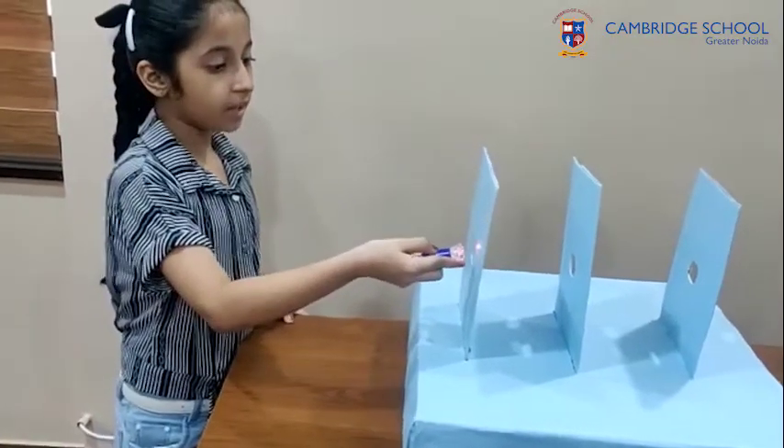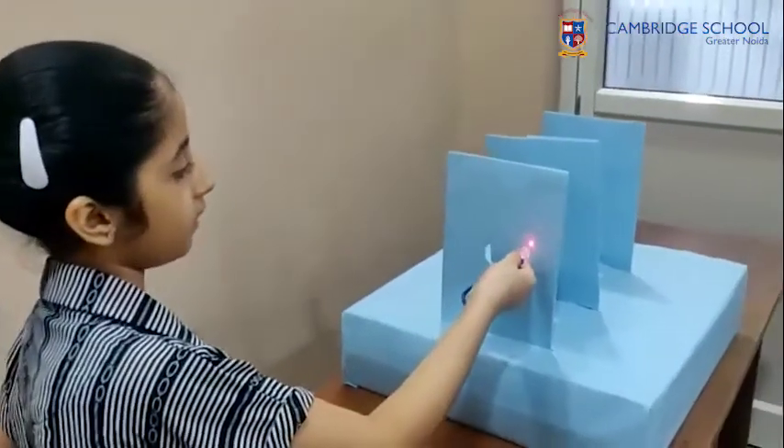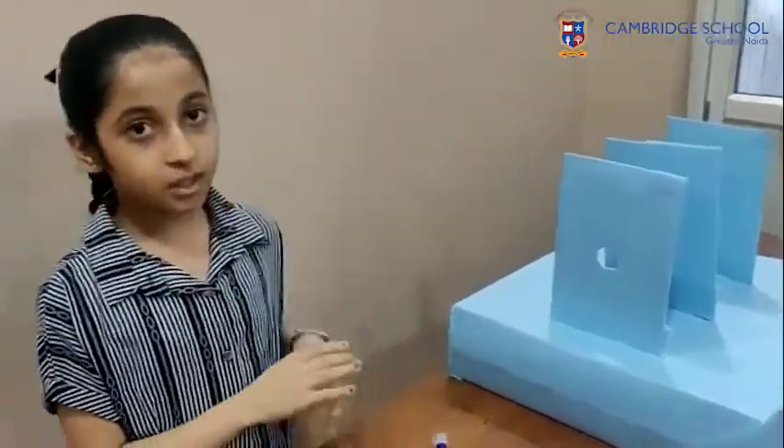However, if the light moves aside, focus it on the opaque part. The light does not pass through as there is no hole. This proves that light travels in a straight line. Thank you, see you next time. Bye.